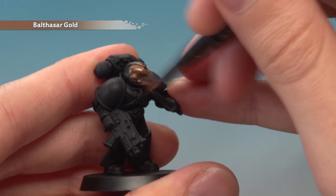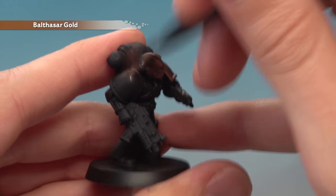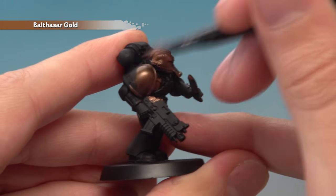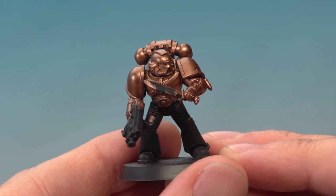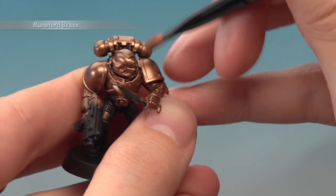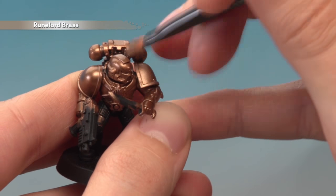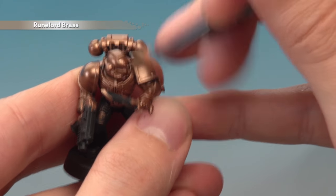I'm going to focus towards the top of the miniature here to show you what to do, but I recommend you paint the entire thing and also be sure to apply two thin coats to this colour as well. Once you've built up the base colour, the next thing to do is start highlighting by dry brushing the armour using Runelord Brass. I'm using a small dry brush here and I just want to gradually build up that colour to keep the armour nice and smooth.